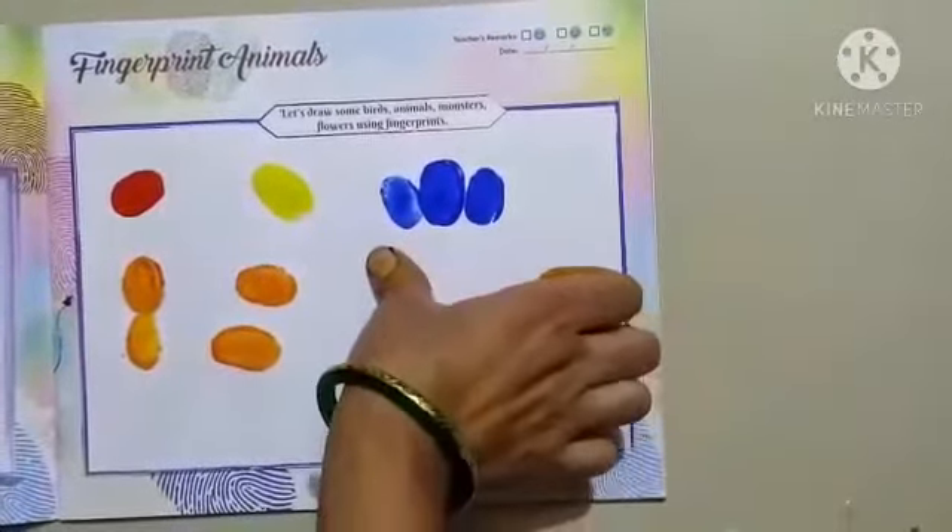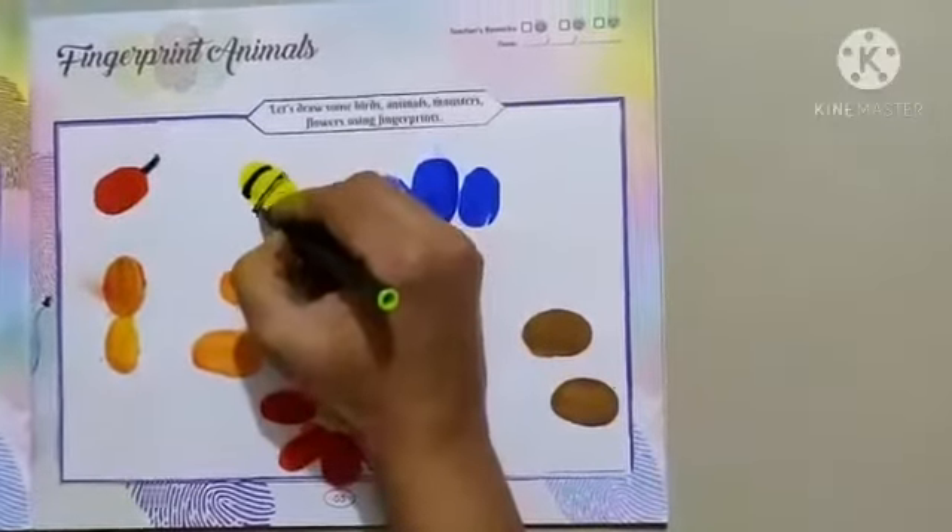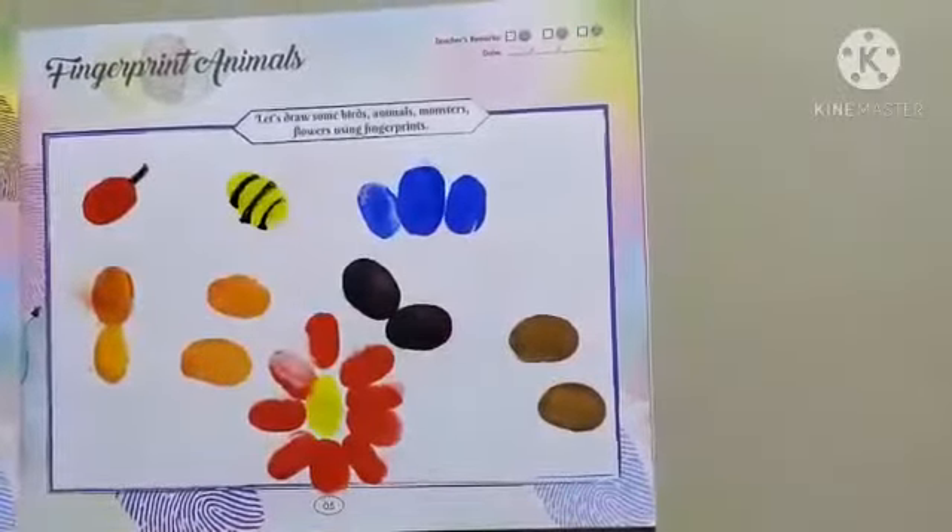Let the thumbprint dry for few minutes. Then, use black sketch pen. We will use black sketch pen for making outline. Let's see.